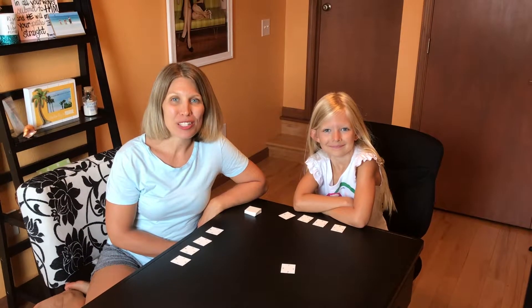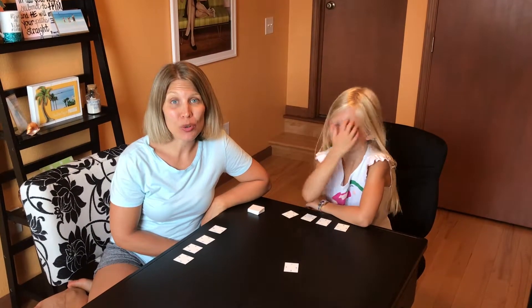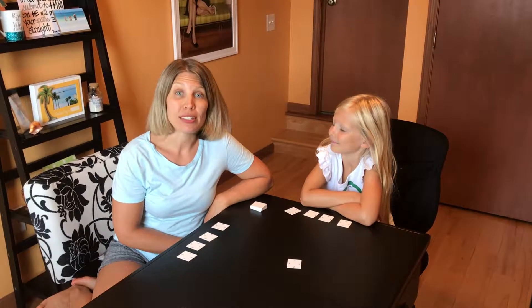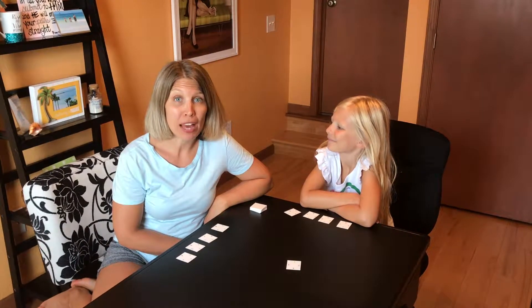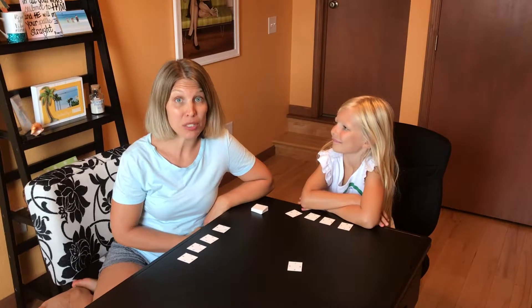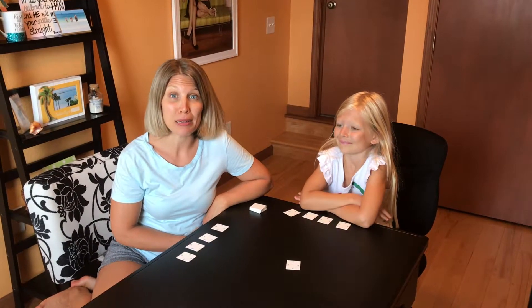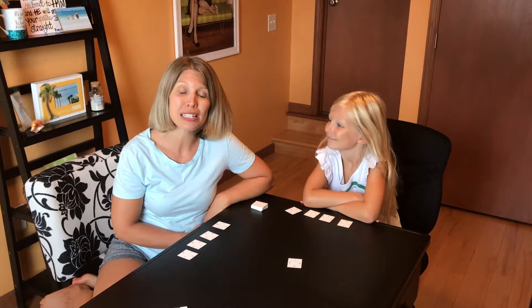Hi, my name is Erin and this is my daughter Ellie, and today we want to share with you one of our favorite math games called Corners. We got this game from Right Start Math, the manipulative set in the game section, which has been extremely helpful and very fun in making math more exciting for our kids.